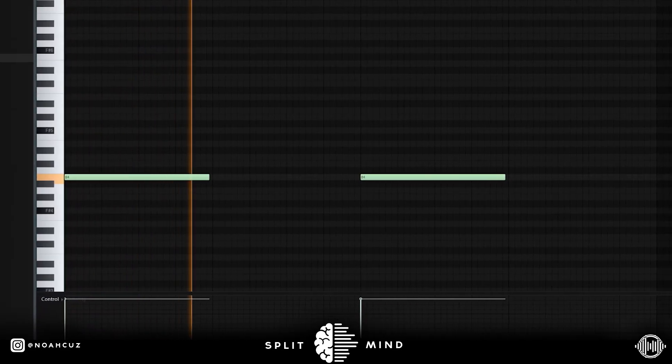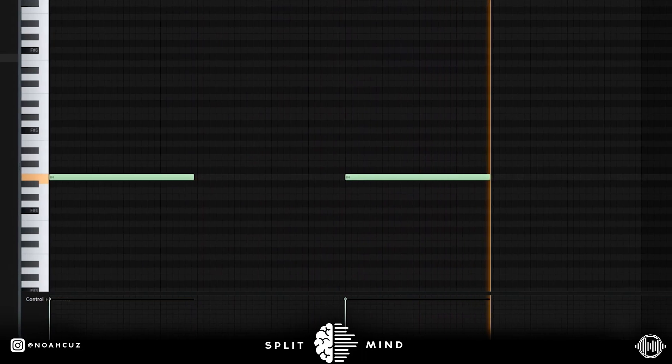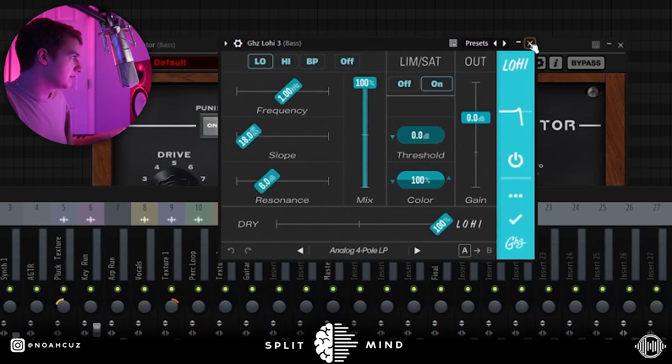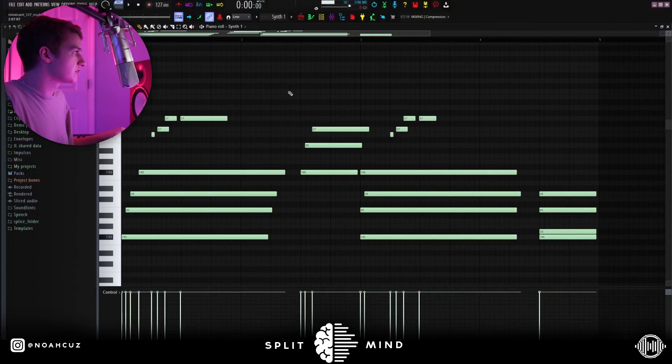For effects I kept it simple — I added this Decapitator and then a GoodHertz Low-High just cutting out some of the highs. You can also see that I edited the channel EQ just doing some more shaping down there. The next sound I added is another synth one-shot.